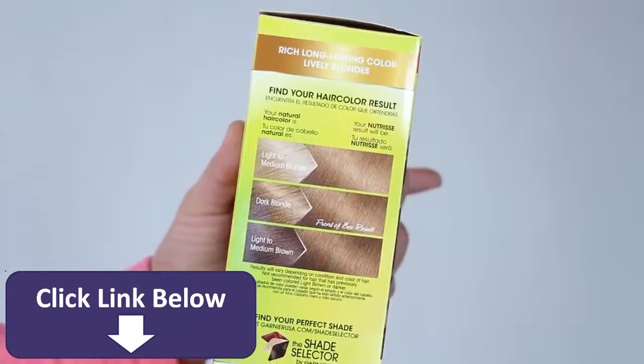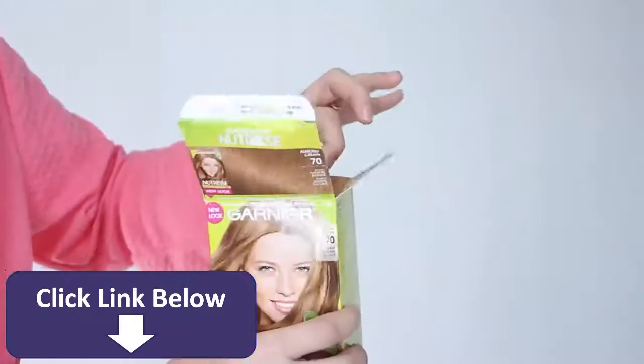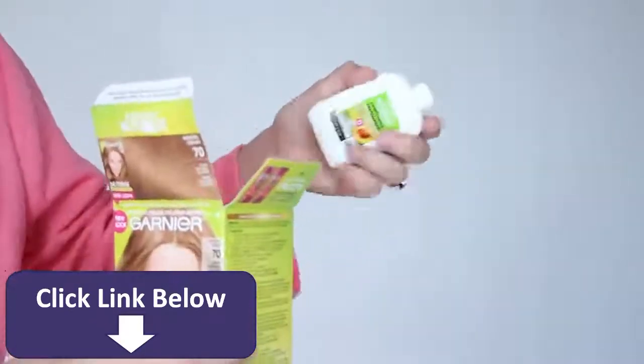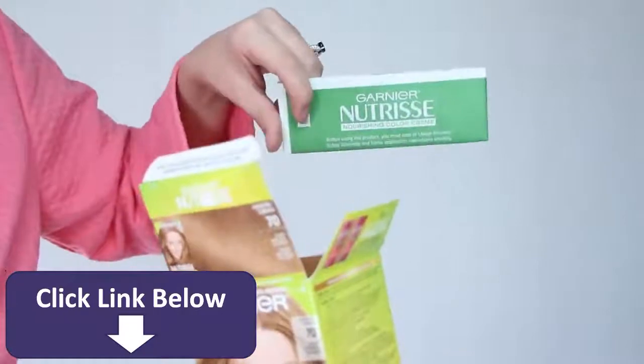Just be sure to closely follow the instructions on the box, and keep in mind that on the side of the box there is a color chart which predetermines how your natural color will react with the dye. The box comes with a full kit including the developer, conditioner, color cream, oil concentrate, and most importantly, instructions.